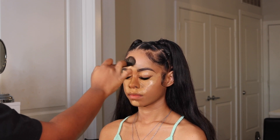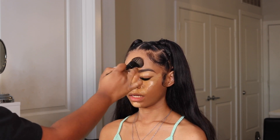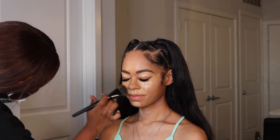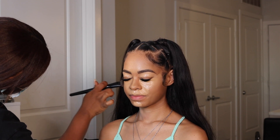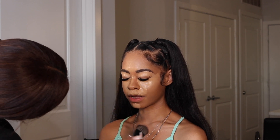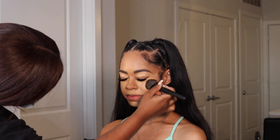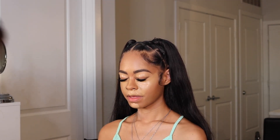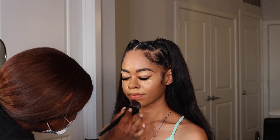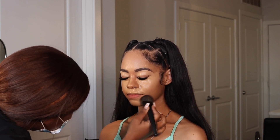Now that the brows are done and I'm allowing the eye concealer to dry, I'm going to take that foundation brush and blitz out the edges of the concealer so it will mesh with the foundation better. I also blend out the chin and the forehead since it's a smaller area and the beauty sponge isn't really necessary there — also saves time.